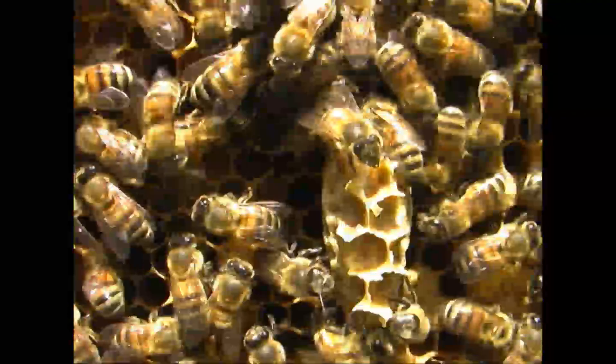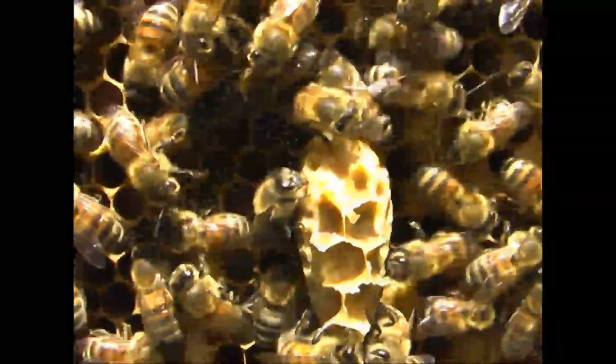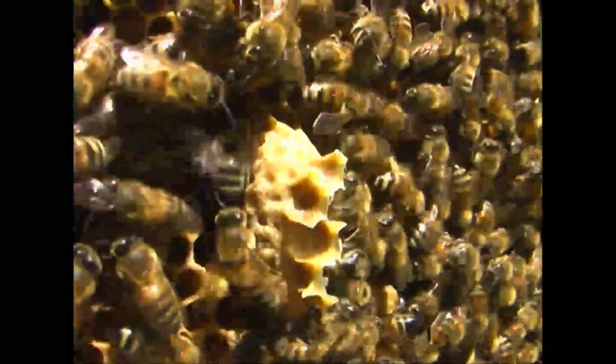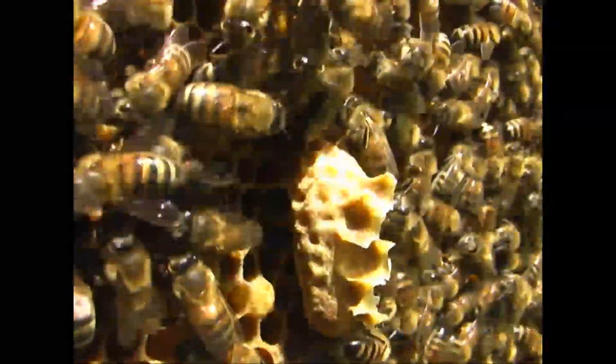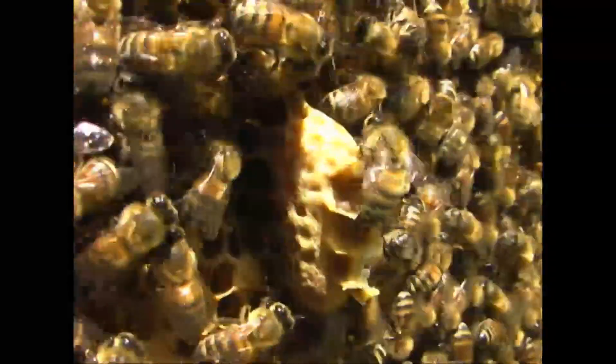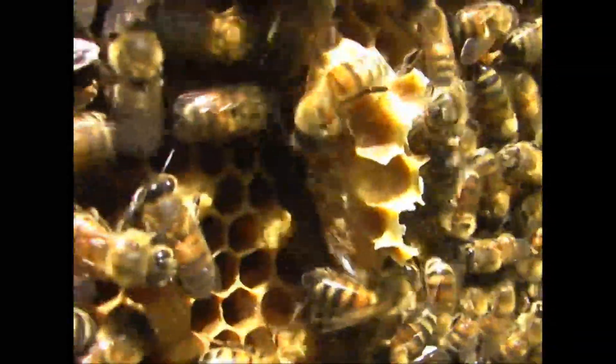The queens hatch earlier than the workers - they're fed royal jelly, which increases them, promotes their growth, and shortens their time to maturity. From the time the egg is laid to the time they hatch out, it's usually around 16 days.